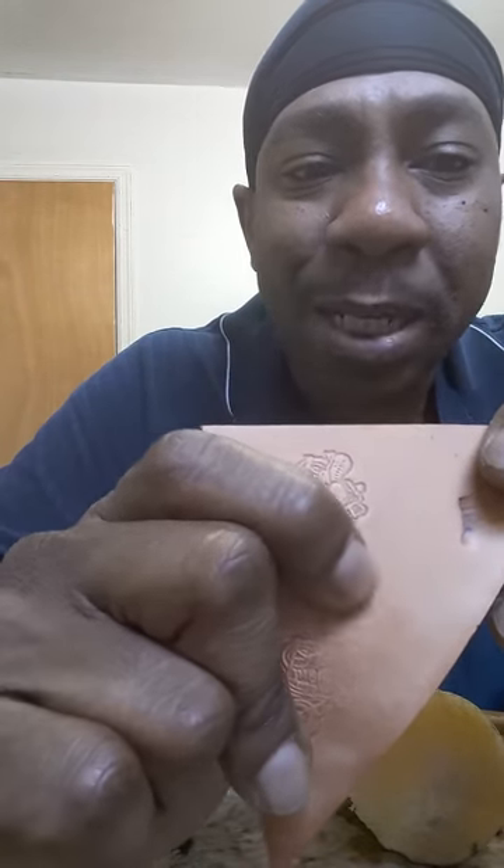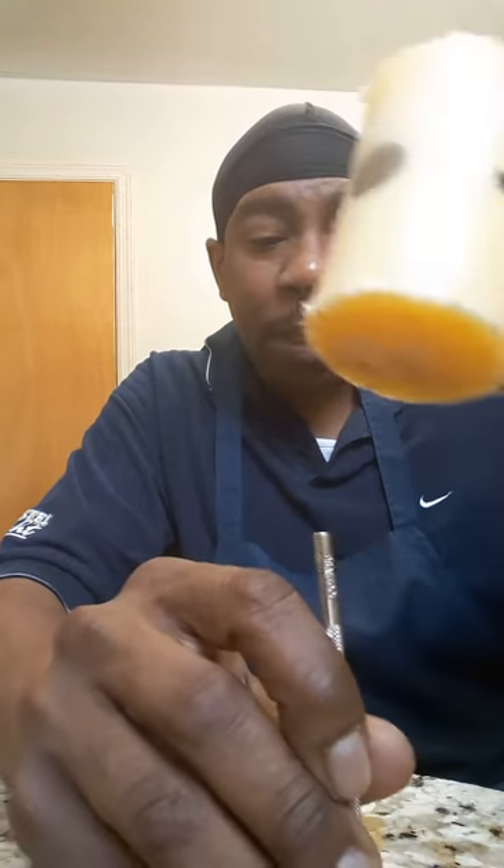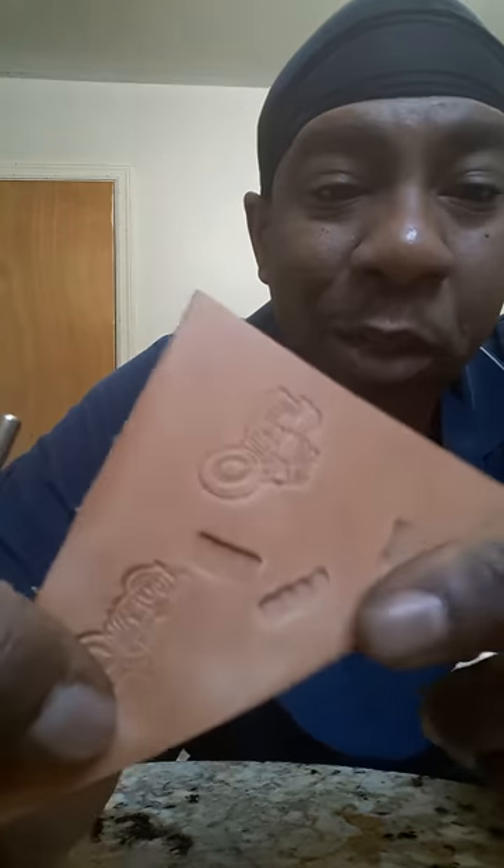Sometimes you can go too deep. The thing about beveling and backgrounding and different things like that is you want to know how hard to hit and how to manipulate that particular piece of artwork to work in conjunction with the eye of the person who's seeing it. So sometimes you don't want to go in there and just start stamping, and you do not want to hit just one time.